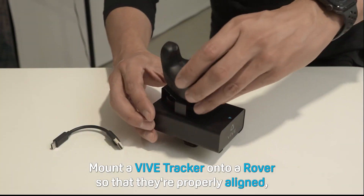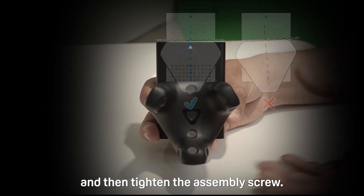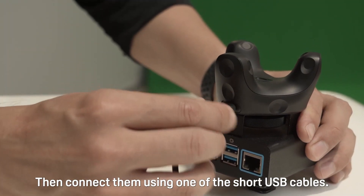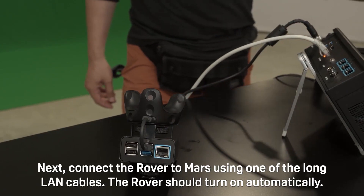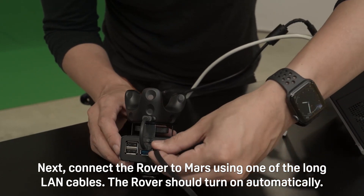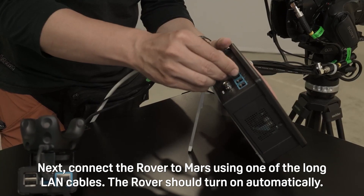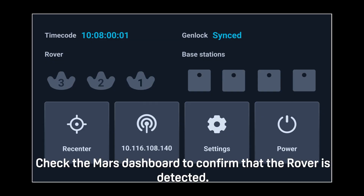Now it's time to set up the rovers. Mount a VIVE tracker onto a rover so that they're properly aligned and then tighten the assembly screw. Then connect them using one of the short USB cables. Next, connect the rover to Mars using one of the long LAN cables. The rover should turn on automatically. Make sure to keep track of which Ethernet port on Mars the rover is connected to. Check the Mars dashboard to confirm that the rover is detected.